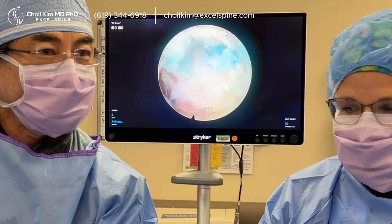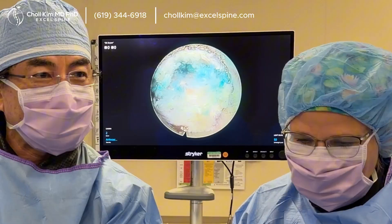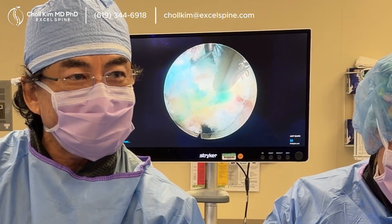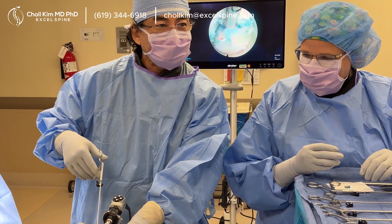Because in the olden days, the head nurse would come in at the end of the case to ask, 'So how's it going?' And I'd say, 'I'm almost done.' And then all of a sudden we'd find this. It's like, 'Are you almost done?' 'Yes, I just got to find the Mikey fragment and then we'll be done.'